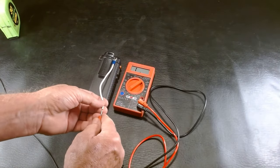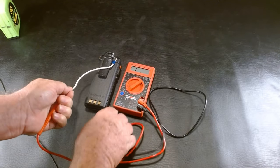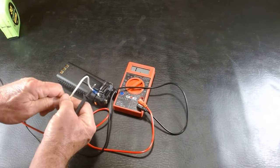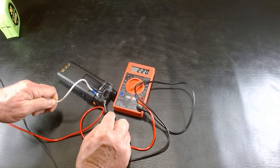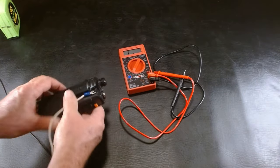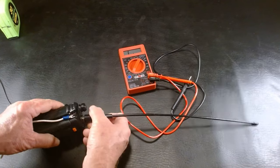If this is connected right, we should get a zero reading between the end of this cable — put that right in there on that copper — and the ground where the antenna connects to the radio. Zero — it's a perfect reading. We got a zero. You've created the counterpoise for this radio, which will increase the distance and the reception. Put your antenna back on and you're ready to rock and roll.